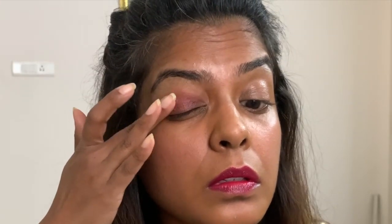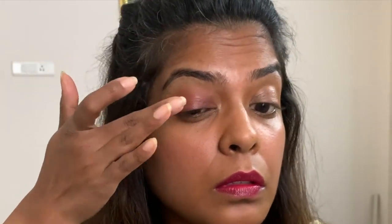Next we're going to use it as an eyeshadow. That's it — this is a pretty short and quick makeup look with just two products. Hope you liked it, and please subscribe, like the video, and share it with your friends.